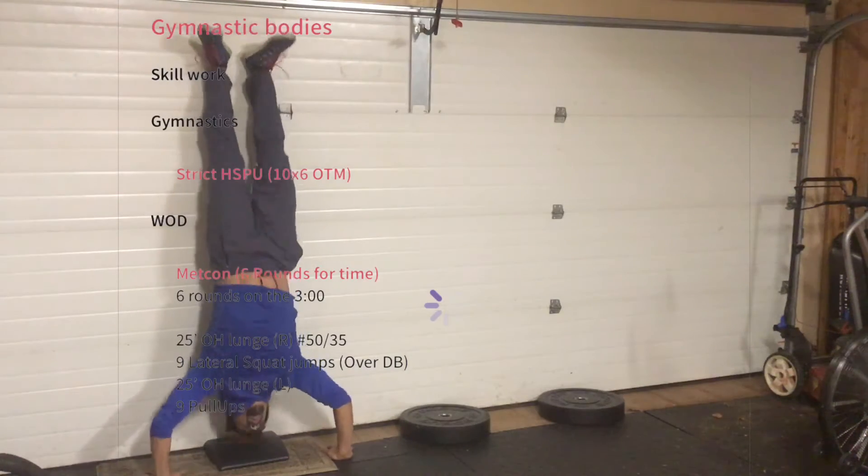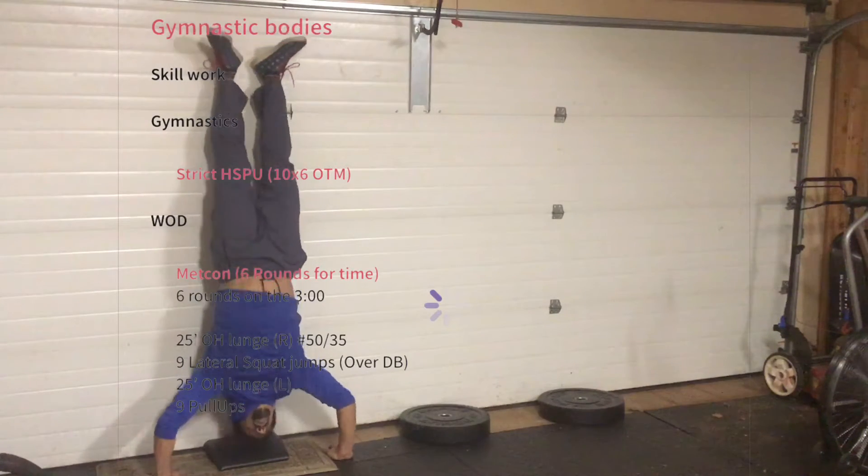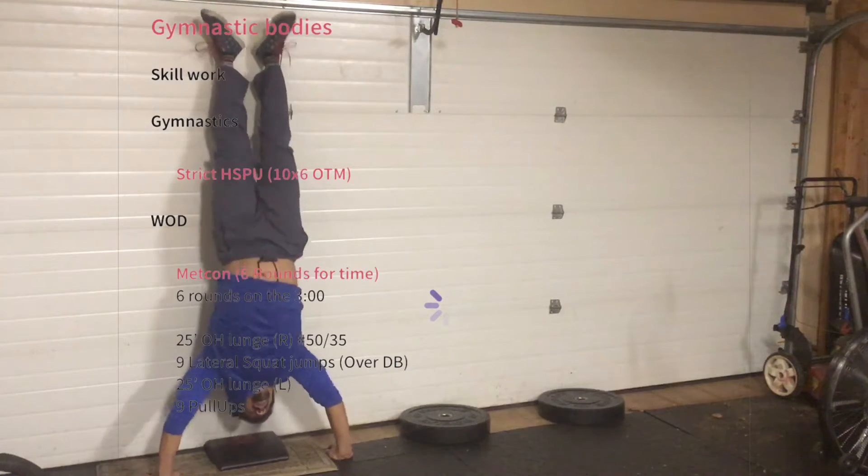What is up, Metcon Nation? For tomorrow's skill work, we have an EMOM of strict handstand push-ups, looking for six each minute.